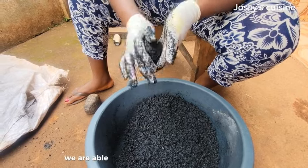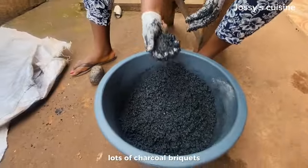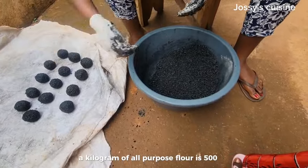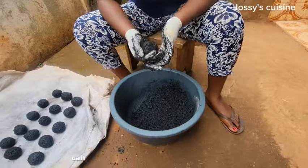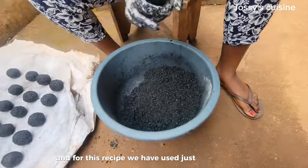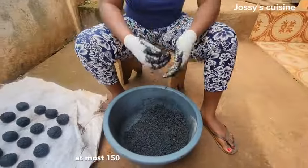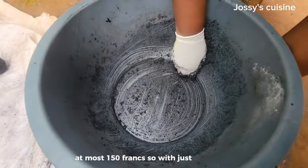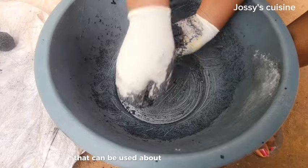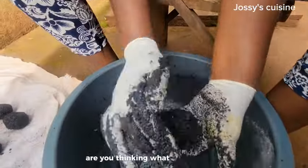With just two cups of flour we are able to transform our charcoal dust into lots of charcoal briquettes. In my area a kilogram of all-purpose flour is 500 francs, and one kilogram gives us up to eight to nine cups of flour. For this recipe we used just two cups, so we used flour worth at most 150 francs. With just 150 francs we are able to get charcoal briquettes that can be used about two to three times.